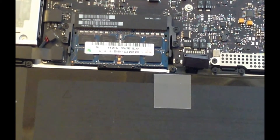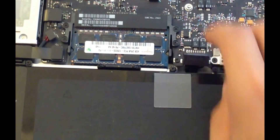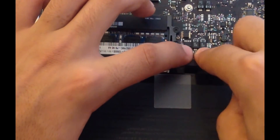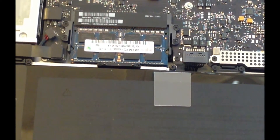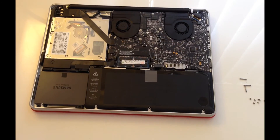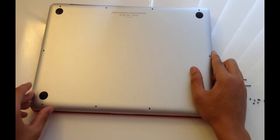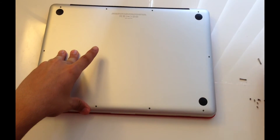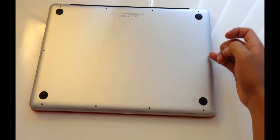Once that's clicked in, make sure to reconnect your power supply connection. Once everything's secure in place, just gently place the back cover on and screw all your ten screws back in. Keep in mind that the top three screws on the right are longer than the bottom seven.